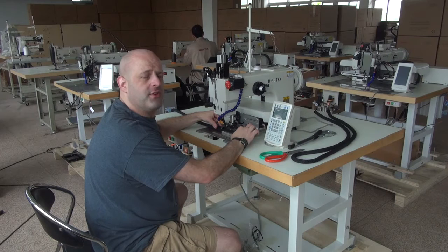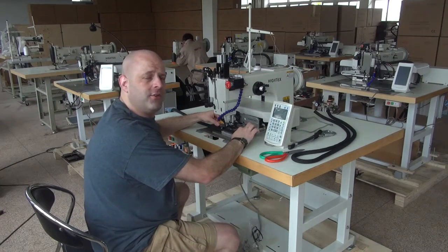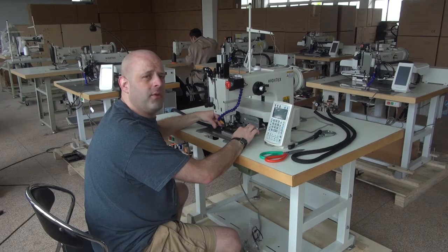The 71008 has a very large hook in it. It utilizes a very large needle system — the 794 needle system. It can handle thread anywhere from a 138 all the way up to a 346. This is a very large heavy-duty programmable sewing machine designed for sewing a multitude of different materials including nylon webbing, rope, and today we're going to be sewing with a sample of very heavy-duty nylon or polypropylene rope approximately 15mm thick.